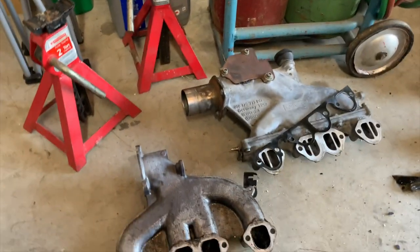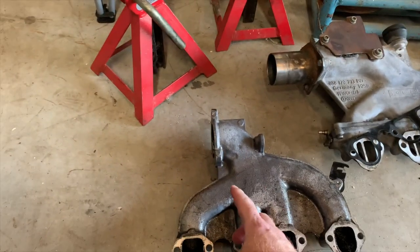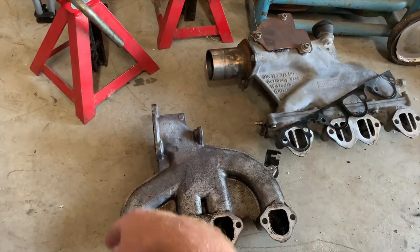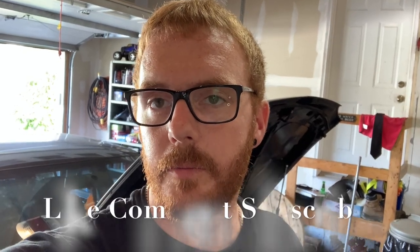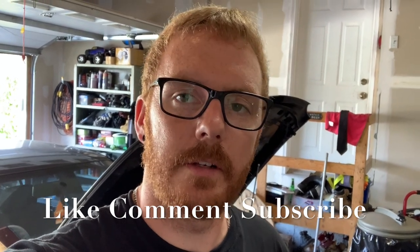Quick little comparison — it's basically the same setup. It's just a little bit shorter here versus there; it's cut back so you don't need block-off plates and stuff. We'll be back next time with probably building a new race pipe for this intake manifold. Until then, cheers.